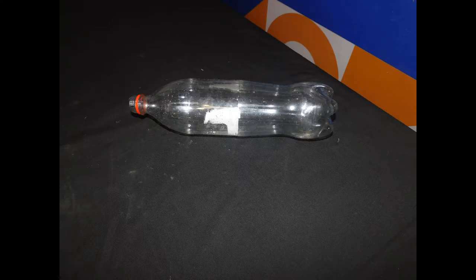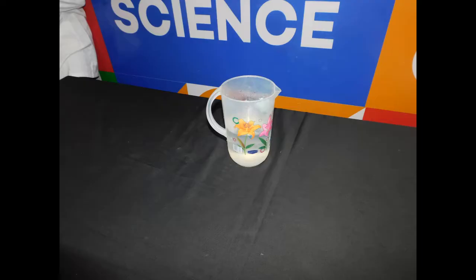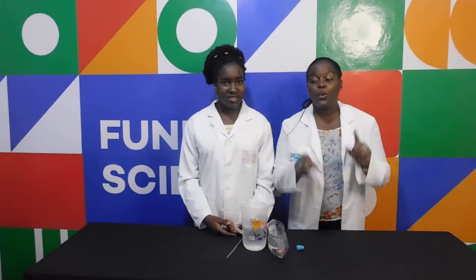For this experiment, you will need a 2-litre soda bottle, a lump of clay, play-doh or plasticine, a long straw, and water. And remember kids, always do this experiment with the supervision of an adult. Safety first! All the time!